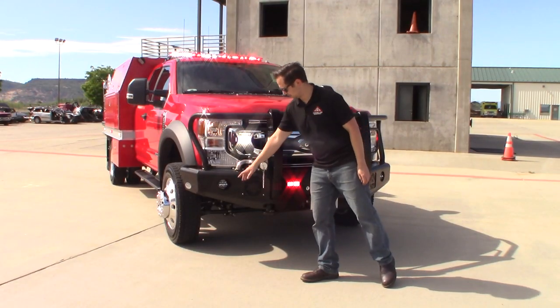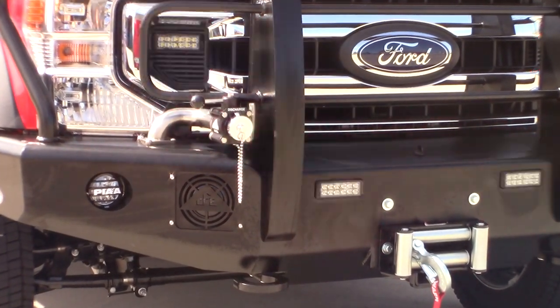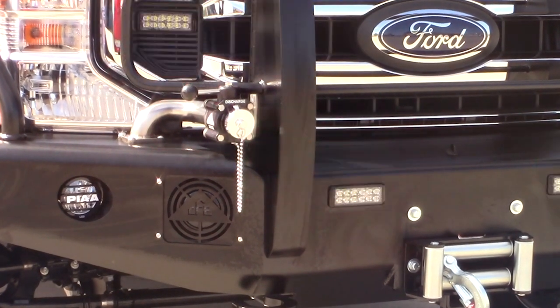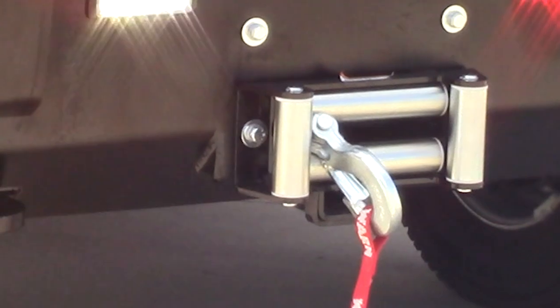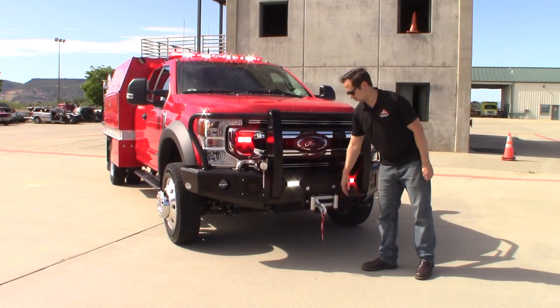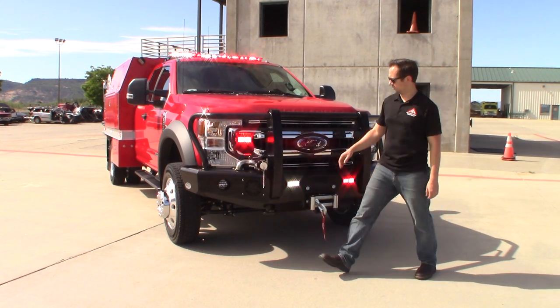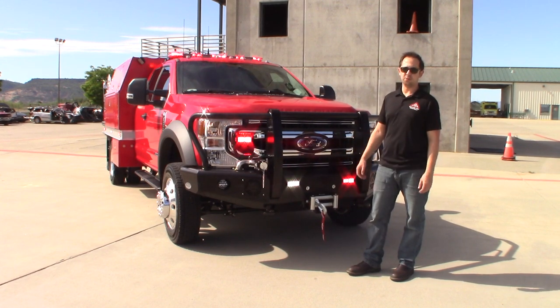On the bumper we do have a couple of PIA fog lights. We also have dual siren speakers on this unit. We've got a manual inch and a half discharge. Underneath the brush guard we have a 12,500 pound Warn winch. We've got two 24 dual-color LED Federal Signal micropulses, and we also have two more up here on the grill — 24 LED dual-color micropulses.